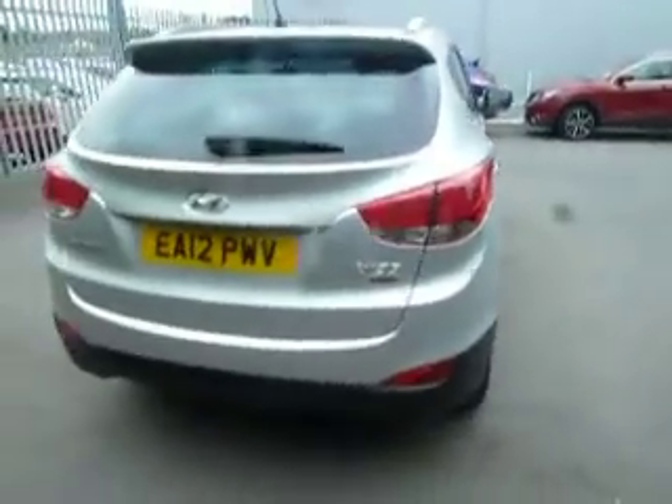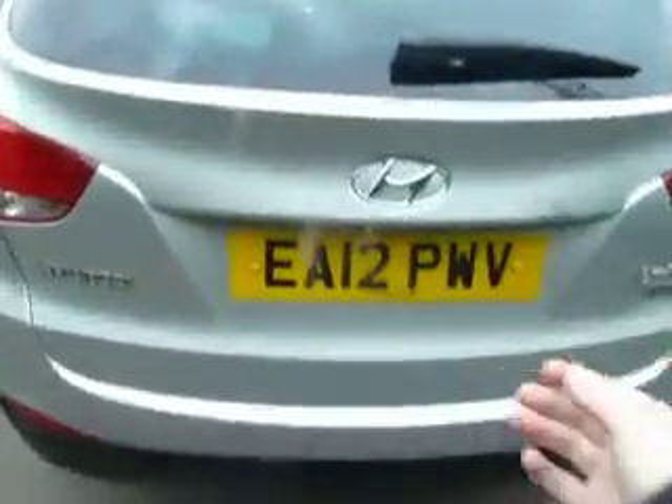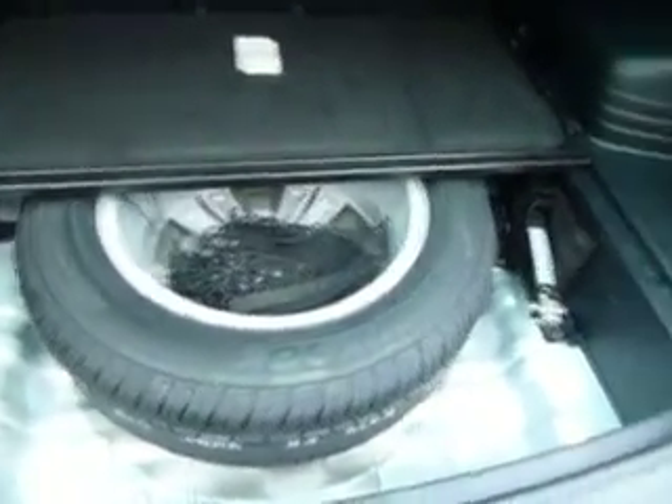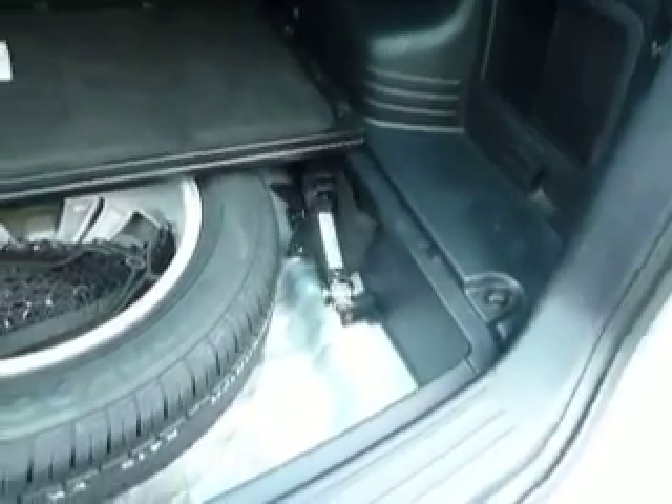Just taking you around to the boot of this car. You've got your top luggage shelf there — it just slides back and you've got a very large boot. Also in the back you've got another 12-volt power socket. Underneath that you've got a full-sized alloy spare wheel, a cargo net, and a jack with all your bits and pieces.